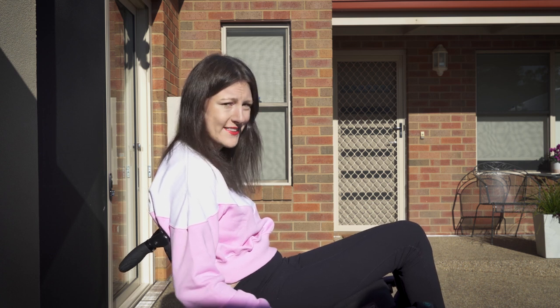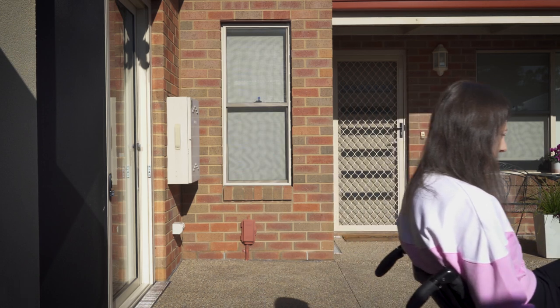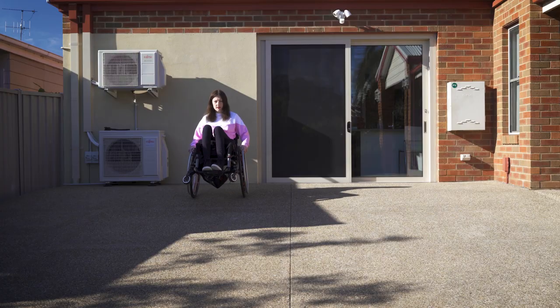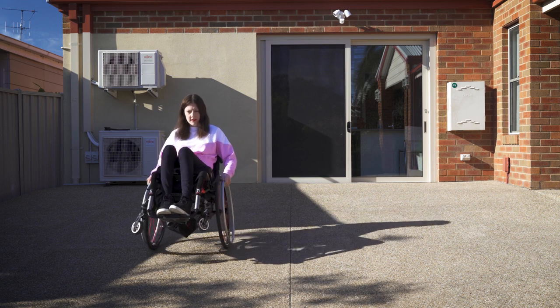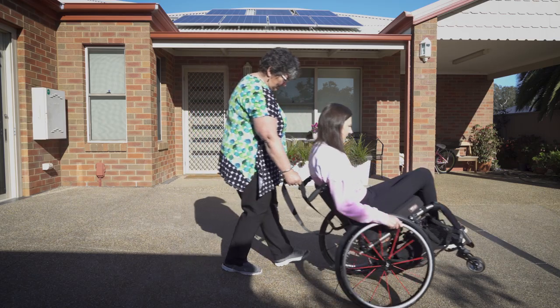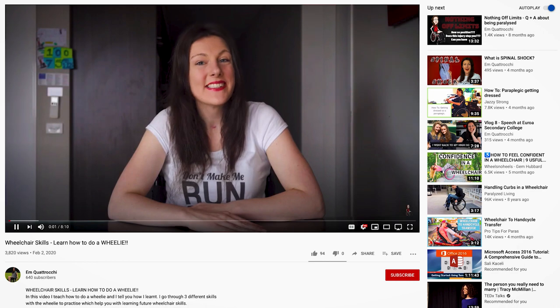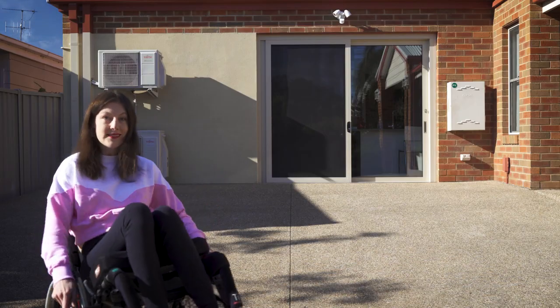So this is my favourite way to get down slopes — get into the wheelie and glide down. Remember the wheelie will feel slightly different from doing it on flat ground, so if it's your first time, get your friend to help spot you, which I explain how to do in my wheelie video. Once I reach the bottom, I can come down from my wheelie.